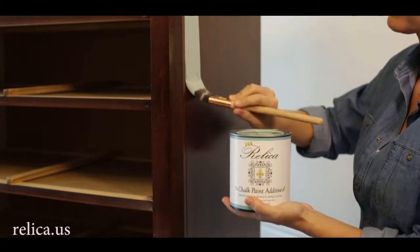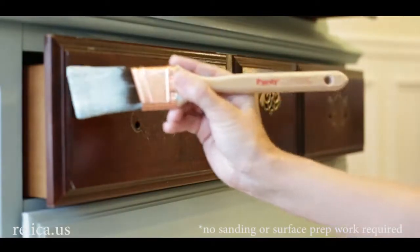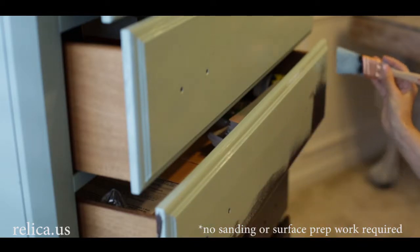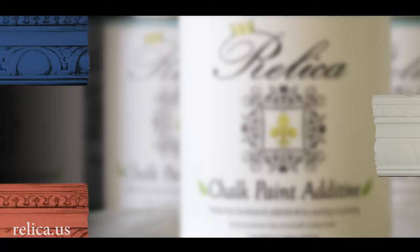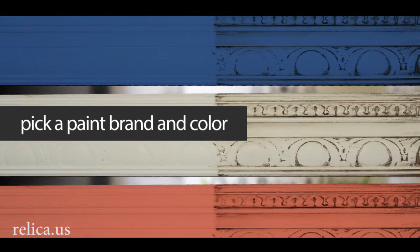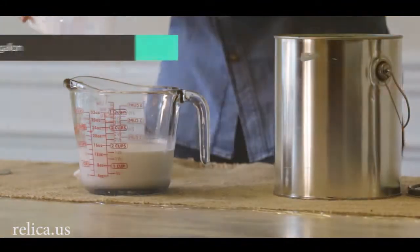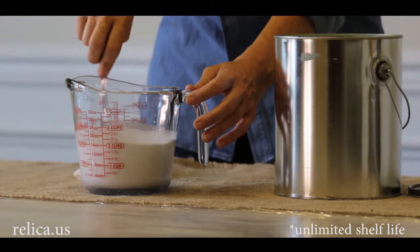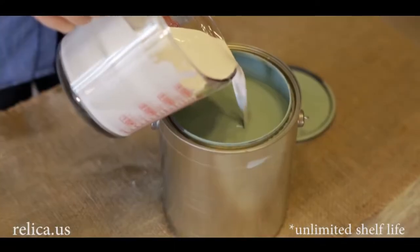Relica is made in the USA, is all natural and has zero VOCs. No sanding or surface prep work is required. So just pick your paint brand and color and get started. Make one quart or up to a gallon. It has unlimited shelf life, so use what you need and save the rest for later.